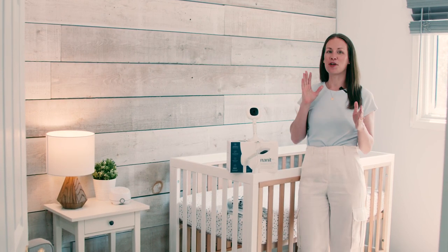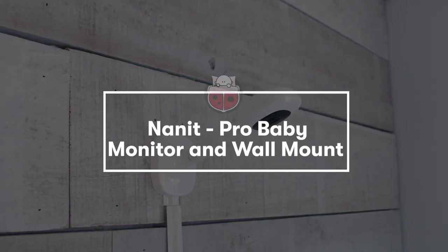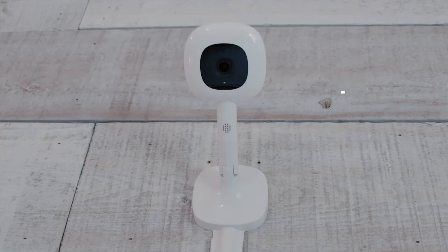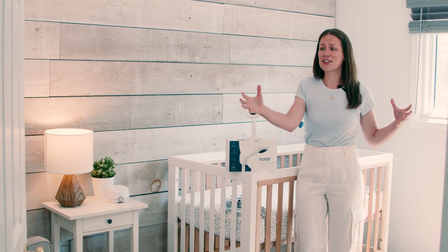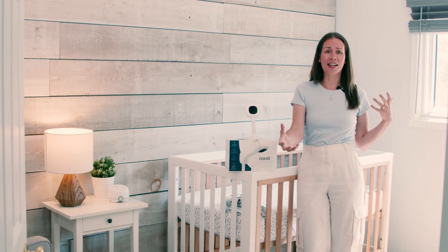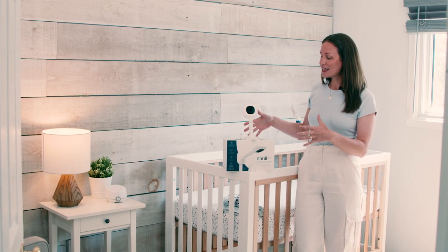Today I am so excited to be talking to you about the Nanit Pro Baby Monitor and Wall Mount. This is a friend favorite for a reason, and if you're anything like me when I was expecting, I did so much research on baby monitors because there are so many options out there — a vast array of camera quality, handheld vs. non-handheld, and Wi-Fi monitors are now all the rage.